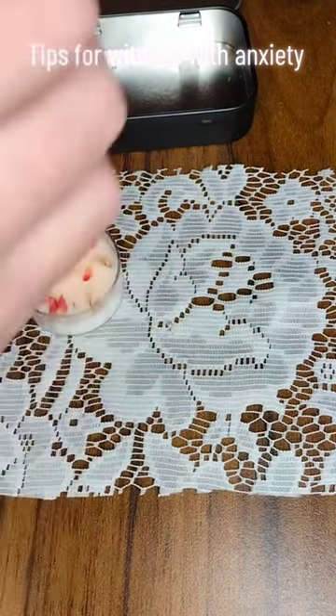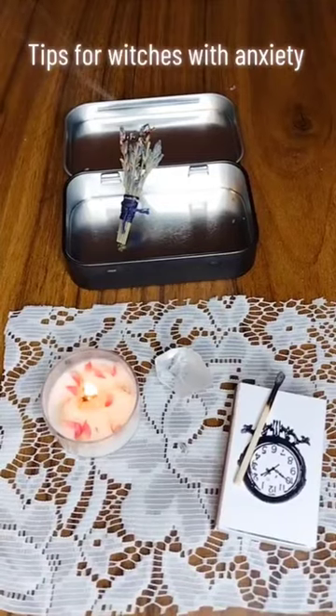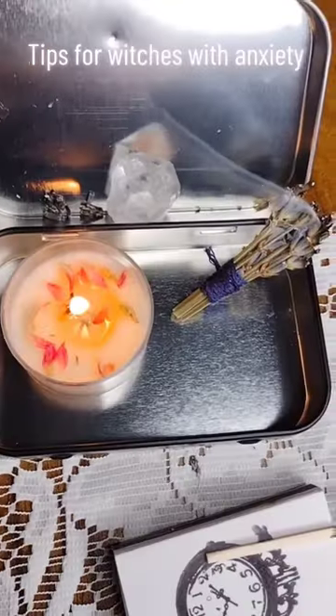Light your candle and your smoke one. Focus on the things that you can see, hear, and smell. Use the reflective surface for a mindful meditation moment.